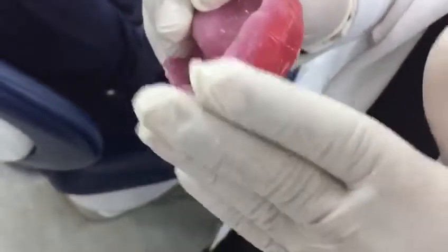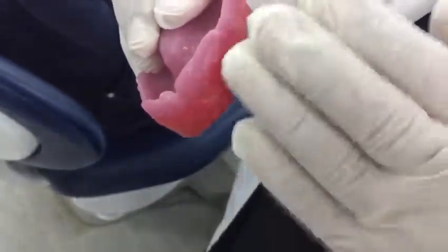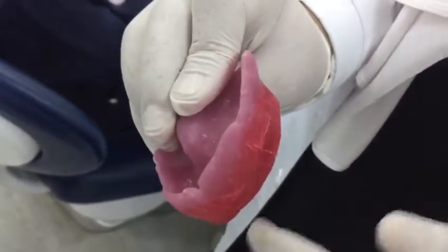After removing the labial flange, take your measurements of the wax for the lip support. Then in the wax-up step, when creating the denture back in the try-in stage, they will refill this area with wax when they are doing the wax-up.